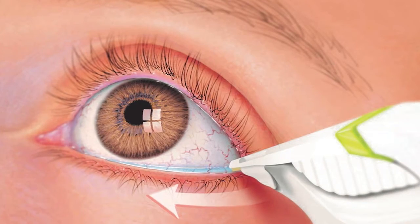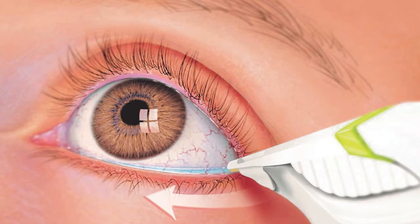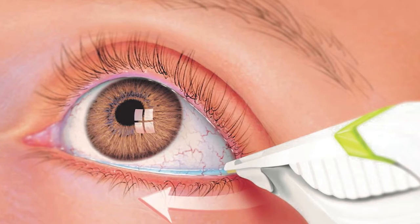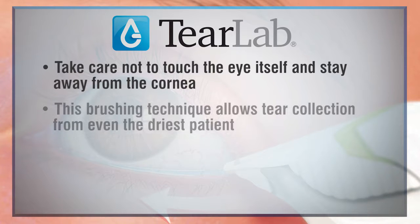If you still do not get a collection, do not remove the test card, but slightly brush the test card laterally along the eyelid just one to two millimeters left and right. Take care not to touch the eye itself and stay away from the cornea. This brushing technique allows tear collection from even the driest patients.